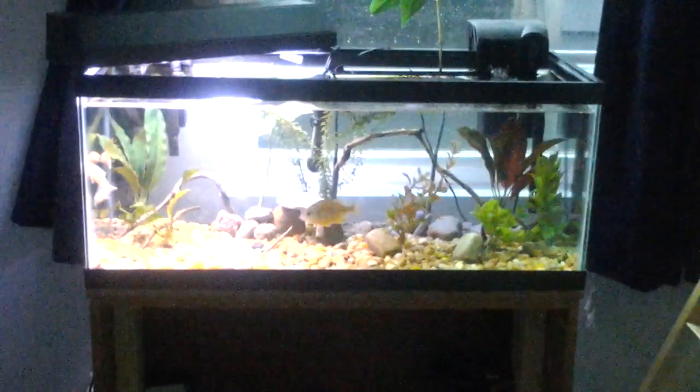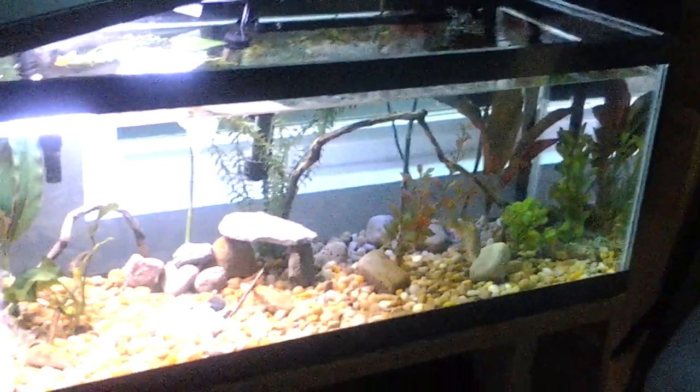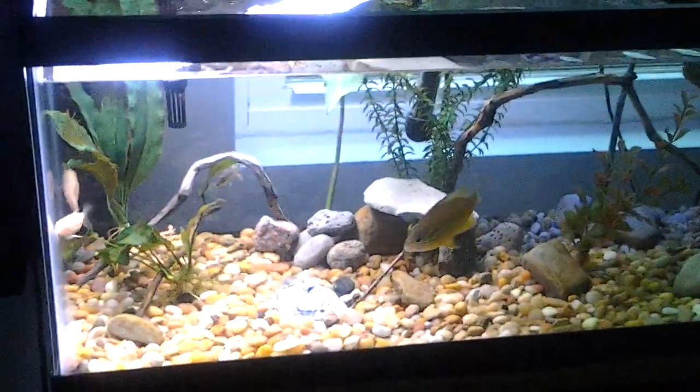I just cleaned it out. There's my 10-gallon, my little stand over there, my cat tower. That's my 20-long — it looks real nice, it's kind of a good angle. And there's my catfish. Thanks for watching, don't forget to subscribe.